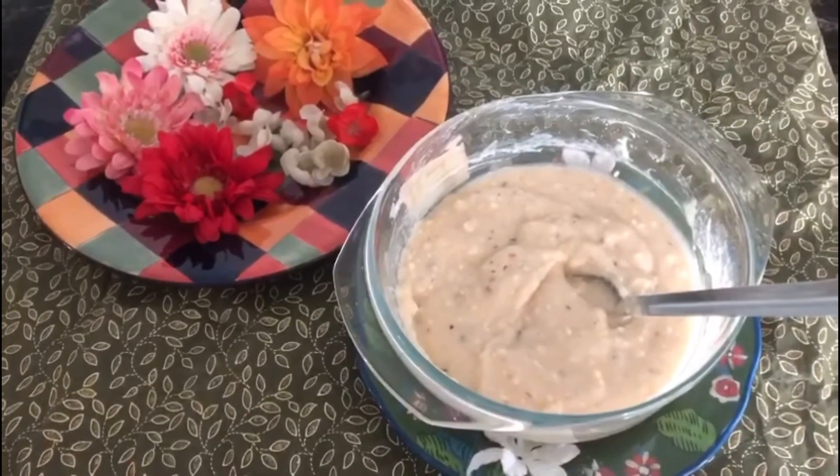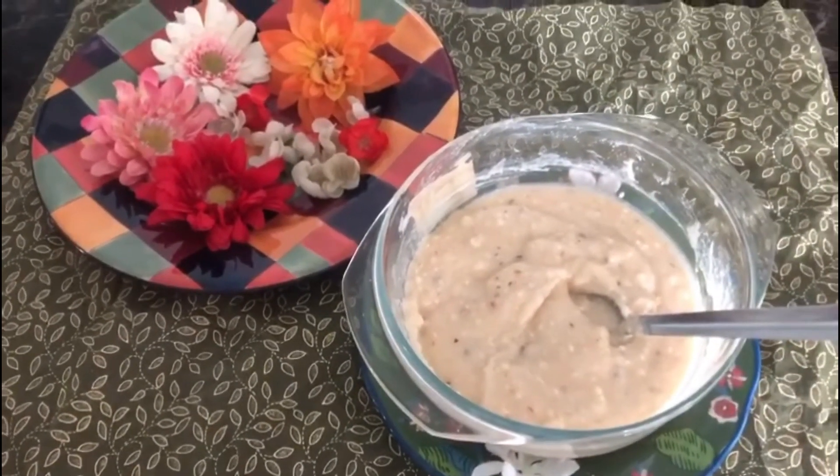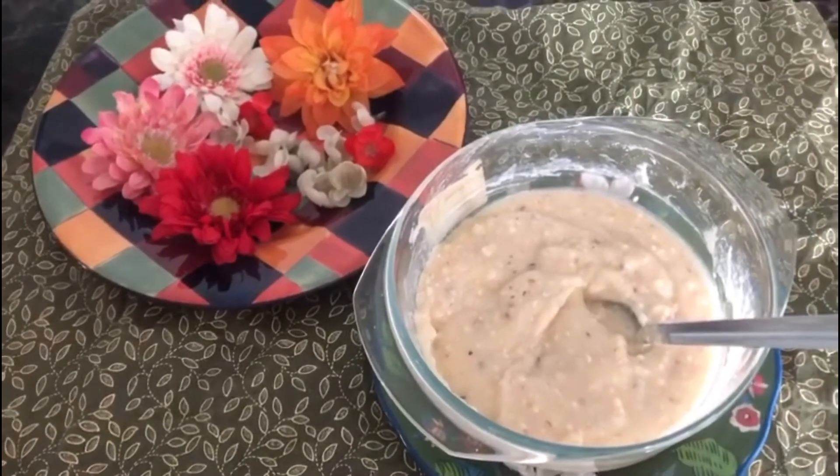Now we have to keep it in the freezer for 10 hours.